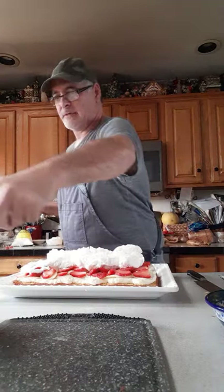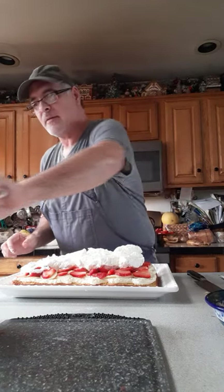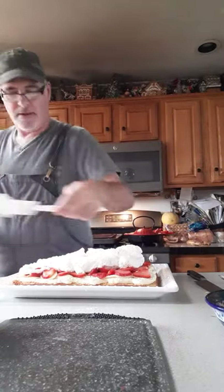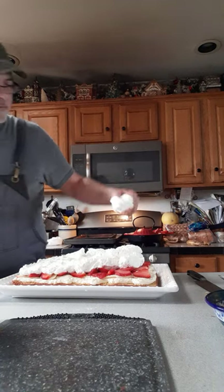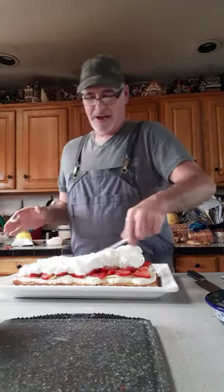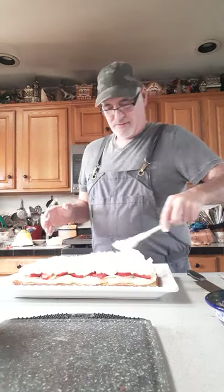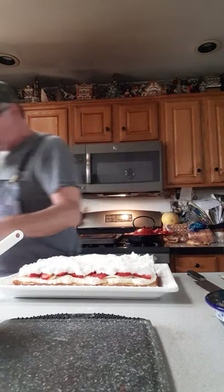I'm just going to kind of go on and lightly spread my whipped cream. I'm telling you guys this cake is so freaking good. It's kind of a summer dessert but I make it every Super Bowl for my good friend Monica and her crew. Now I sometimes make two when I'm making it for someone because it gets me hungry for it. I'm not the best froster with a knife, but let me take my little knife here and kind of even out the cream.